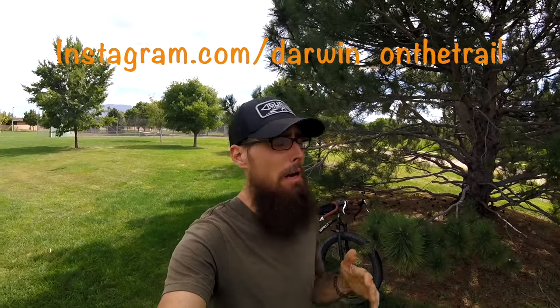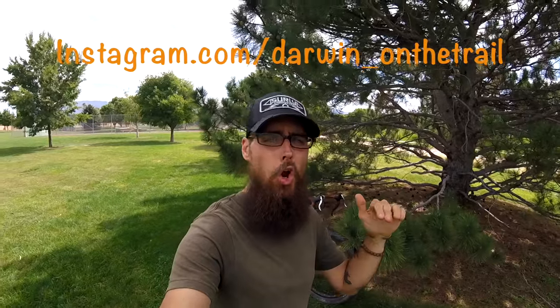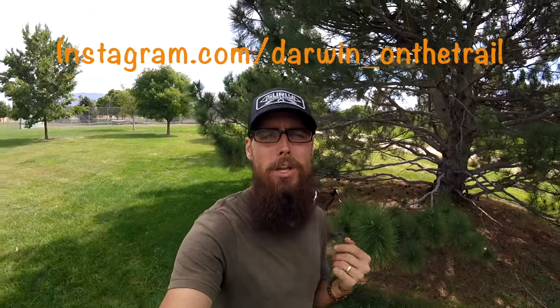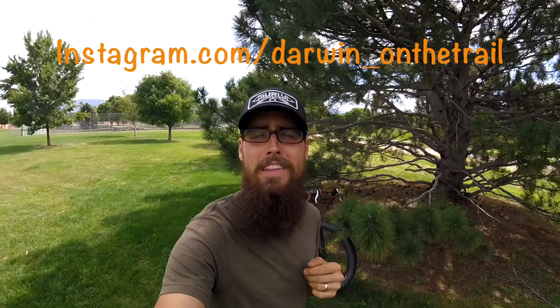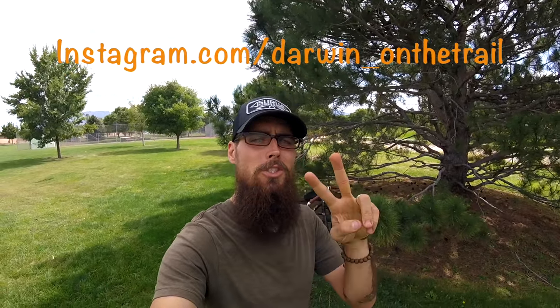Hopefully you guys enjoyed this video. Like or dislike the video, and subscribe to my channel if you haven't already. Go over and check me out on Instagram — I post a lot of new pictures early in the week and even some previews of the videos I do every Thursday. I'm getting really close to starting my through-ride of the Arizona Trail, less than two months away. In about two weeks I'll be doing a full breakdown gear review of my entire rig that I'll be taking on the Arizona Trail. So keep an eye out for that, and as always, thanks for watching.